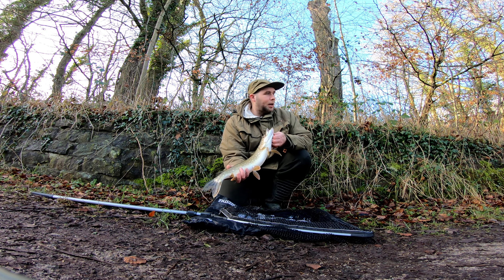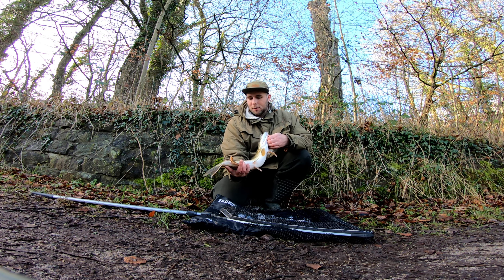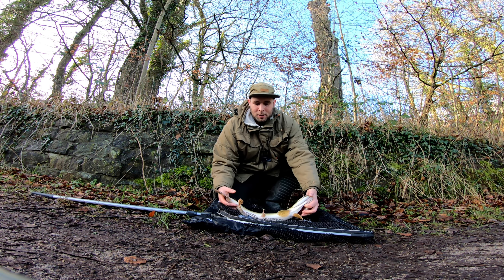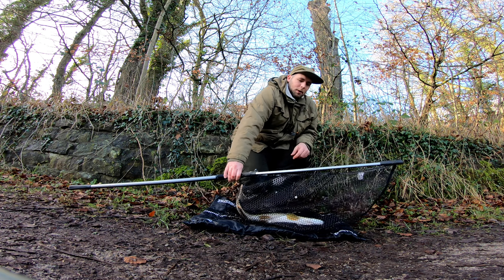We'll get him slipped back now. So that's one down. Hopefully we'll get a couple more to show — hopefully something a bit bigger than this. But that's the average stamp in this part of the canal. So we'll get him put back.